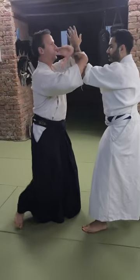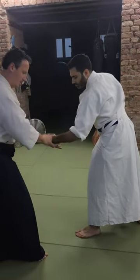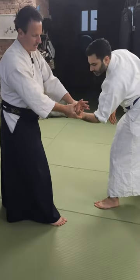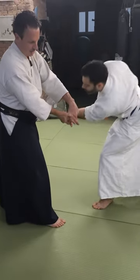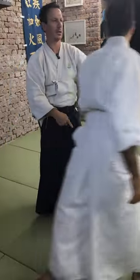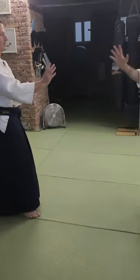Kotegaeshi means 'move the kote.' Kote is the wrist, right? So you twist, and now it's very tempting for everybody to continue twisting. When you do this, he will go down and twist around, and he will be out. But it's not called Kotehiniari, it's called Kotegaeshi.